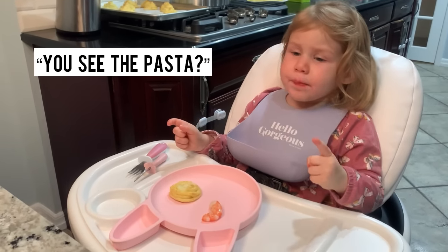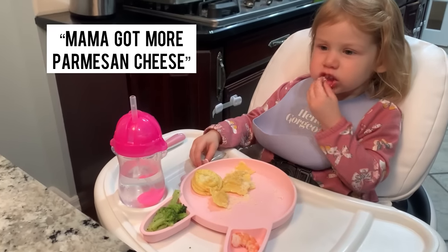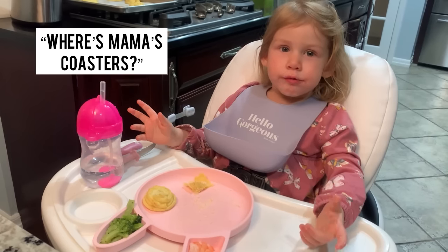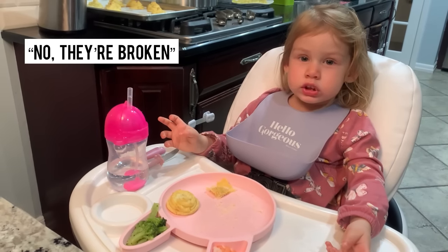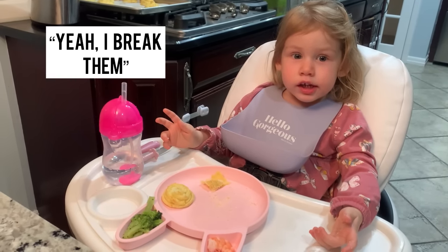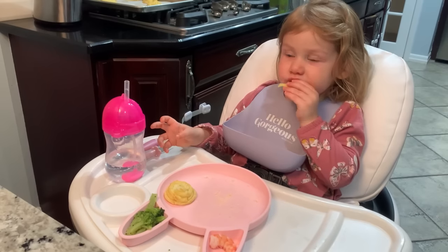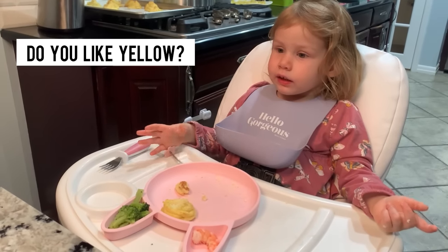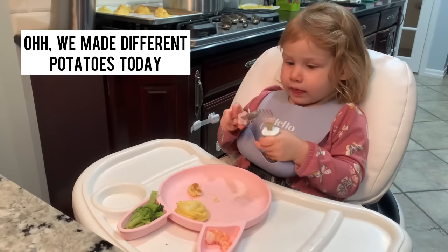You see the pasta? You want lobster ravioli? Sophia says no parmesan cheese — mama got more parmesan cheese! She's talking about the potatoes being yellow. Do you like yellow? She says she likes orange. We made different potatoes today! She's saying cut the bag — cut, cut, cut. They're yellow potatoes but Sophia prefers orange.